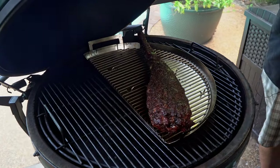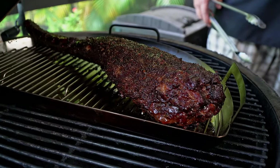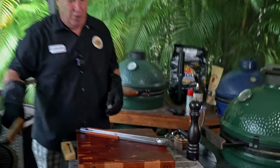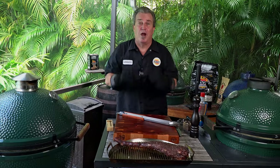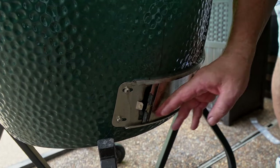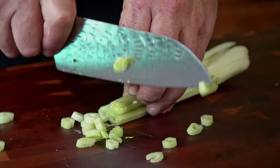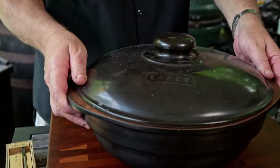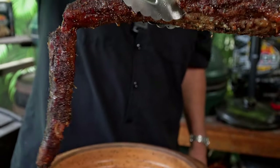We have reached 170 degrees on our oxtail. It is looking gorgeous — look at that beautiful color. All of that fat we caught is going to go right into the braise. Now I'm opening up the vent to bring the temperature up to about 350–375 for braising. But first we're going to chop some veggies. We're going to put everything into our beautiful Romertopf Dutch oven — very grill safe and grill friendly.